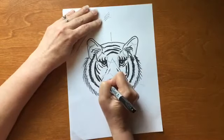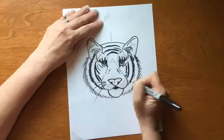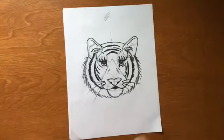For the whiskers, touch and flick. It doesn't have to be exactly where you had it, because we'll erase what you had — but that gives you an idea of where to do them and how to do them. We have everything we need for our tiger. We are ready to erase.